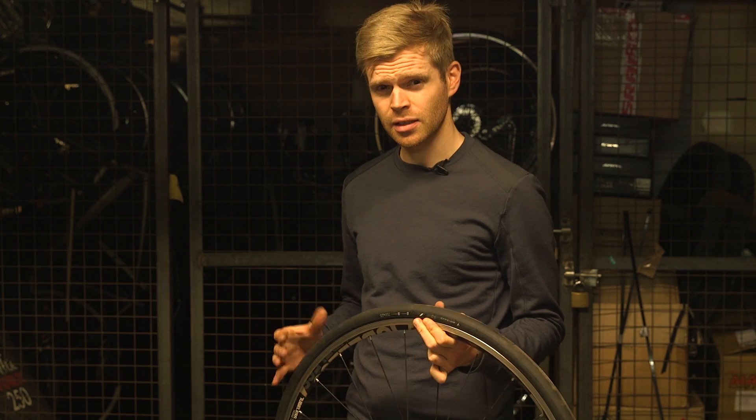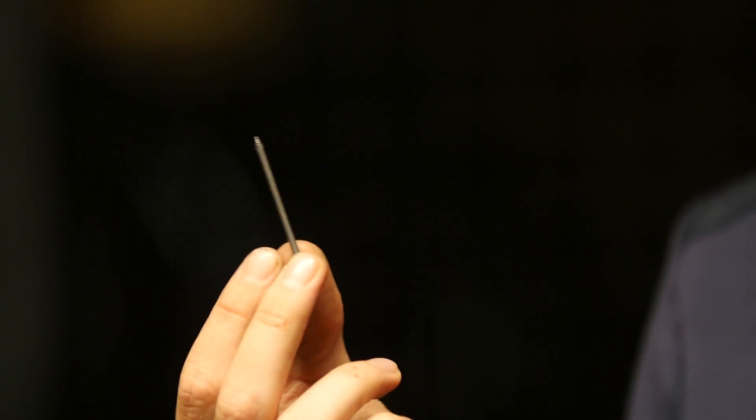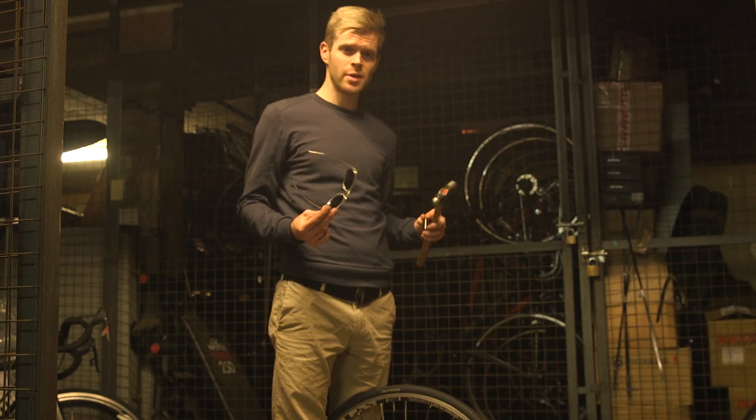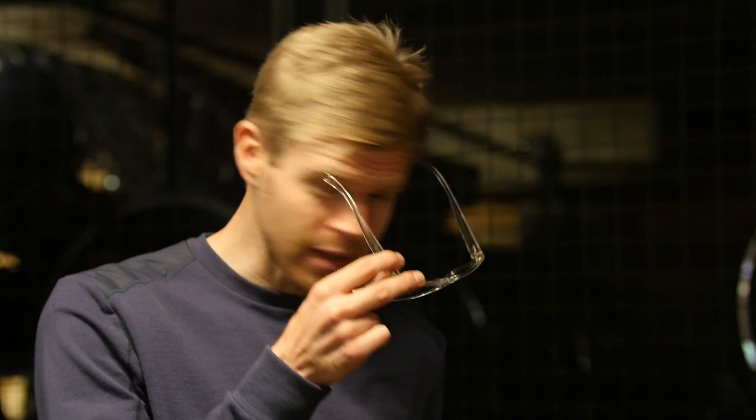Now that we've seen that the sealant can more than see off thumbtacks, let's see if it can stand up to something a bit more heavy-duty. To test this, I've got a nail, which either represents a bad day or some particularly malicious spectators at a cycle race. By all means, try this at home, but if you do, use safety specs like me.